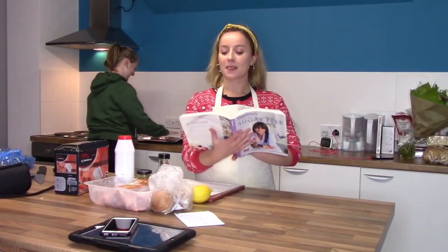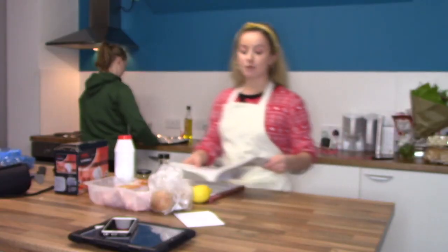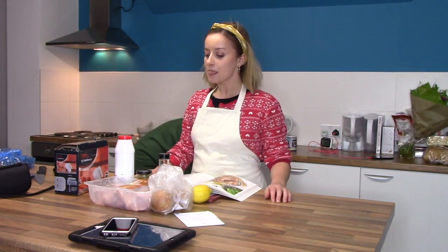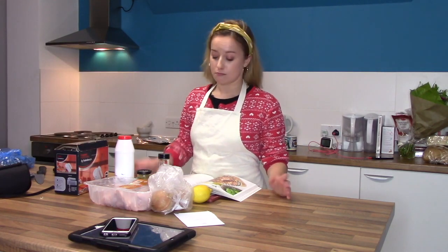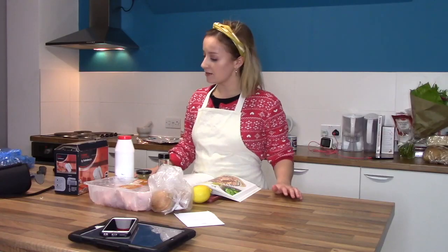Today we're going to be cooking glazed chicken wings and we're doing this from Davina's Five Weeks to Sugar Free. So today what we're doing is the marinade for the chicken wings. I personally don't like meat and I don't like bones, but my finger randomly landed on this one, so it's the one I've got to do. I'm just trying a little bit of something new. Also I've never marinated anything in my life, so it's going to be an experiment.